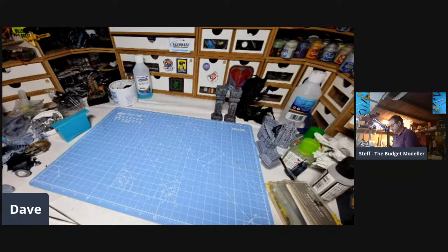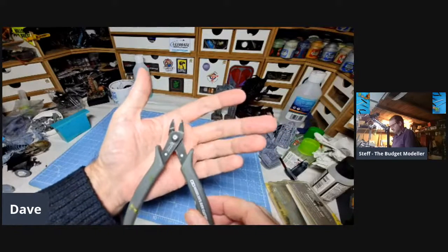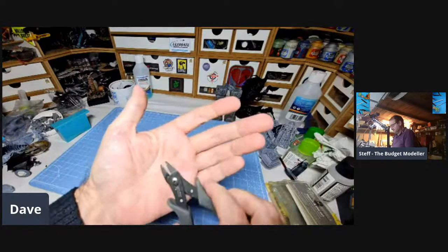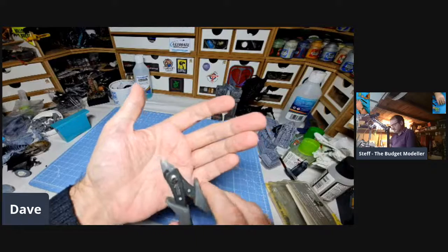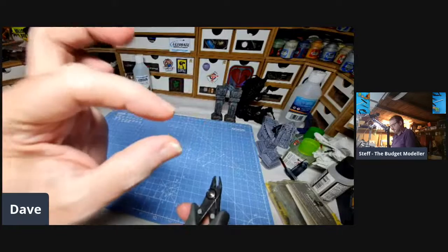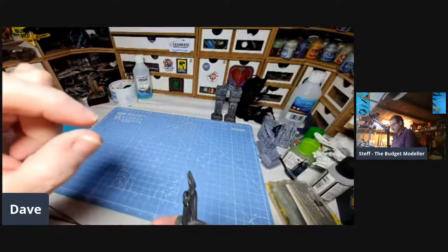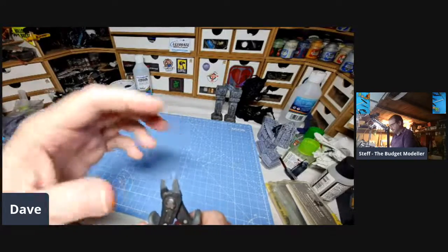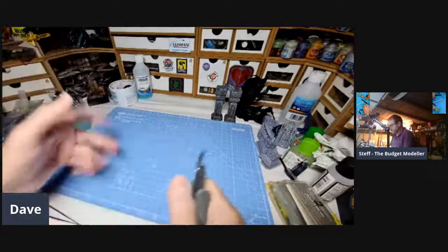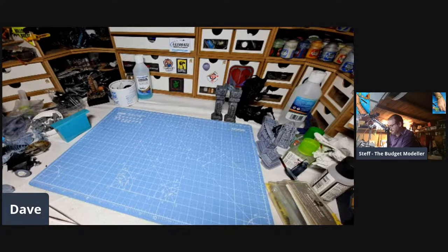Moving on, obviously a decent pair of sprue cutters are useful. That's a Tamiya pair — I've had those for a good six or seven years. They're well worth it, especially with modern kits and modern moulding techniques where you've got very large sprue gates holding the parts. If you haven't got a decent pair of sprue cutters, it will rend the plastic — basically tear it — and then you'll have to do cleanup and revisions to the part. So a decent pair of sprue cutters are worth investing in.